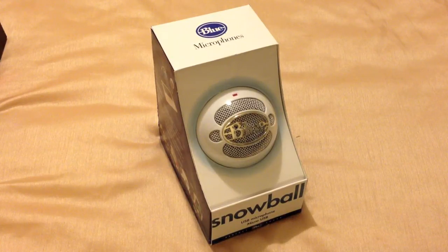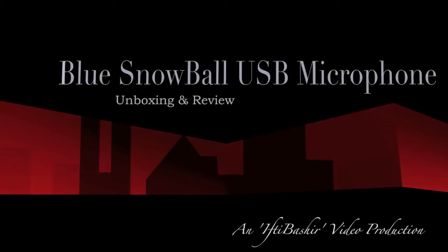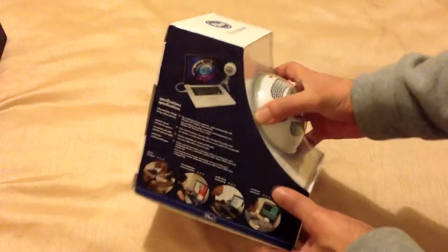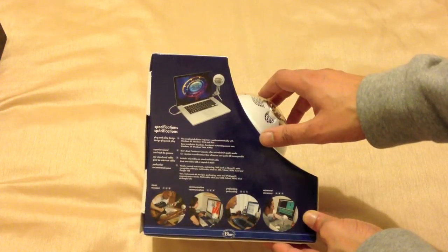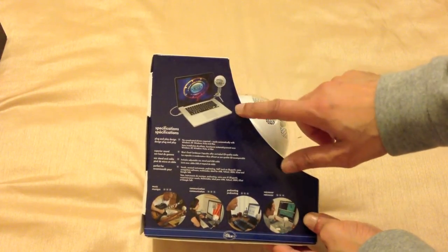Hello there, YouTubers. Here we have the blue Snowball USB microphone. So let's go ahead and take a look at what's inside the box. OK, so there's not too much to see on the actual box itself. It is compatible with the Mac as well as the PC.